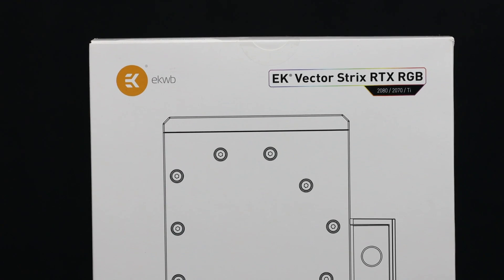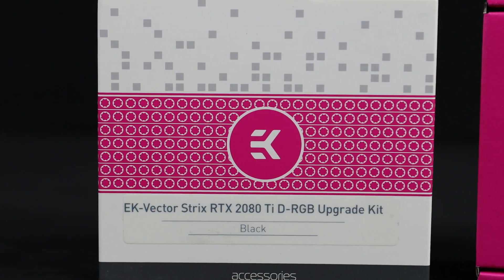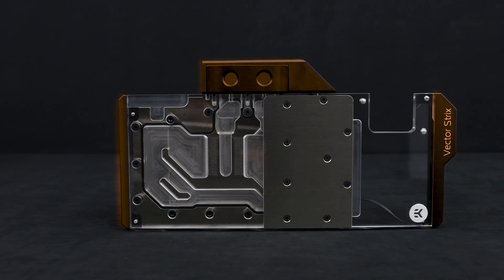In this tutorial, we will show you how to upgrade your EK Vector Strix RTX GPU block with dRGB lighting. In order to do that, we have to detach the existing kit that comes in three pieces.